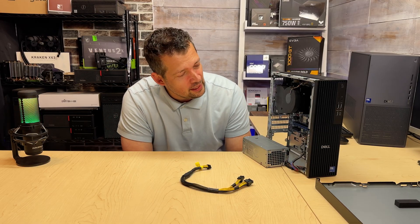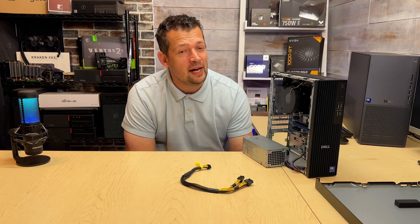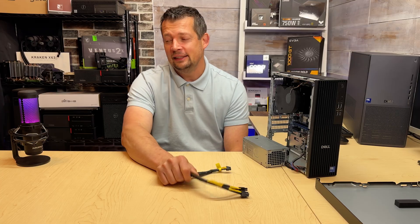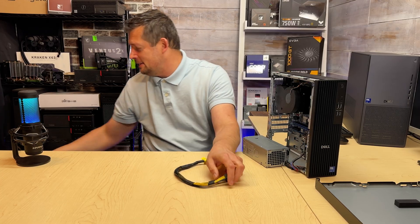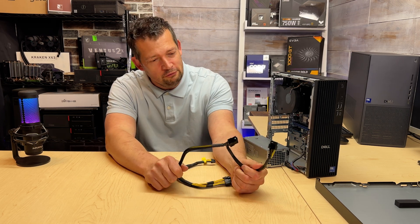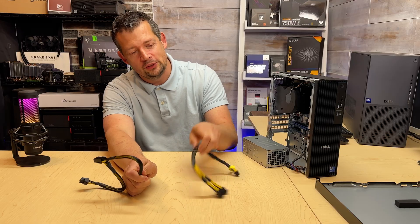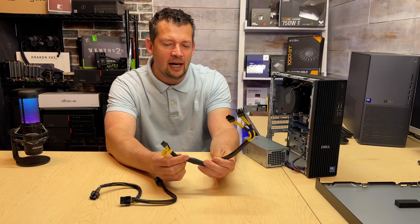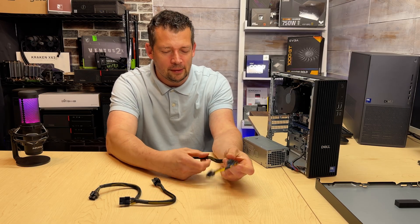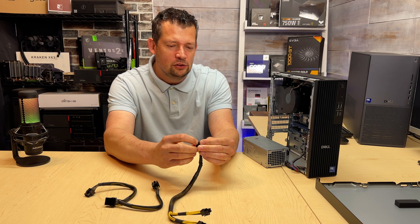I did a Dell chat yesterday looking for a cable for this. They could not give me the cable — they gave me something which might work. It's $40 for a cable like this, but it has a female end connector, so I'm still going to need some kind of adapter to convert it over to an actual 8-pin, which is about $10. So I've spent $50 on two cables which might work.